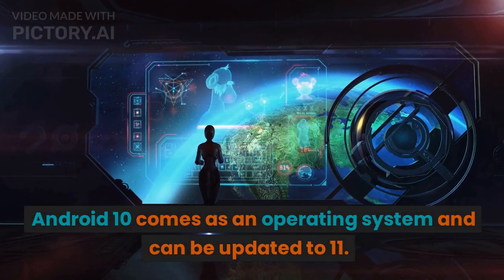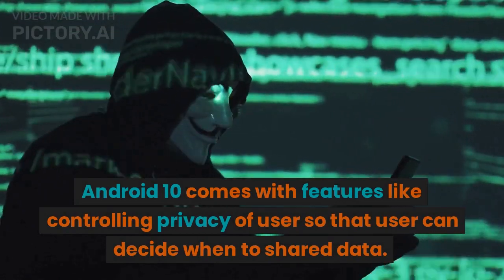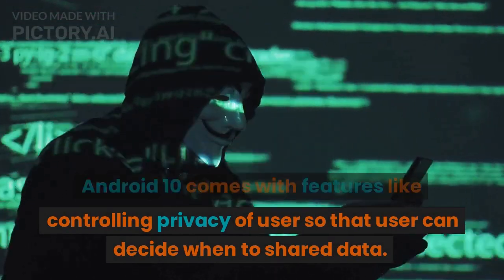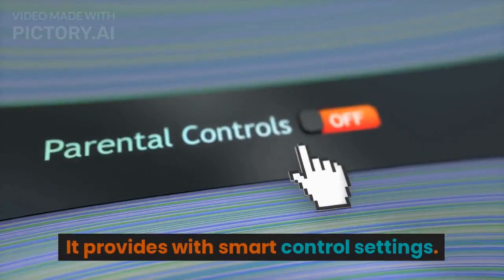Android 10 comes as the operating system and can be updated to Android 11. Android 10 comes with features like controlling the privacy of the user, so that the user can decide when to share data. It also provides smart control settings.